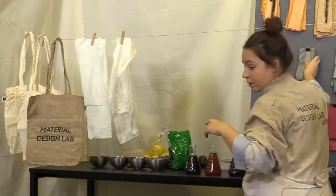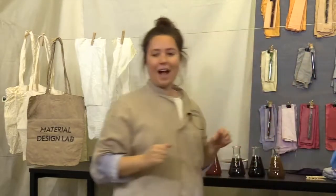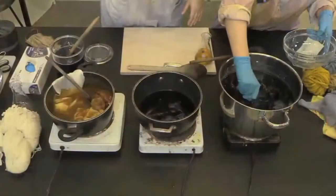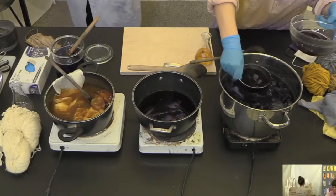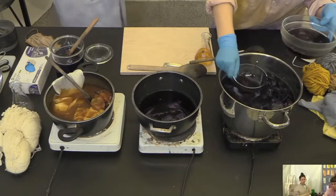What we also want to show is how you can play with your colors by changing the pH level and getting different colors. Let's take the red cabbage because that's fun — it's a bit blue-purple at the moment. Let me grab a piece of silk fabric and we can demonstrate.